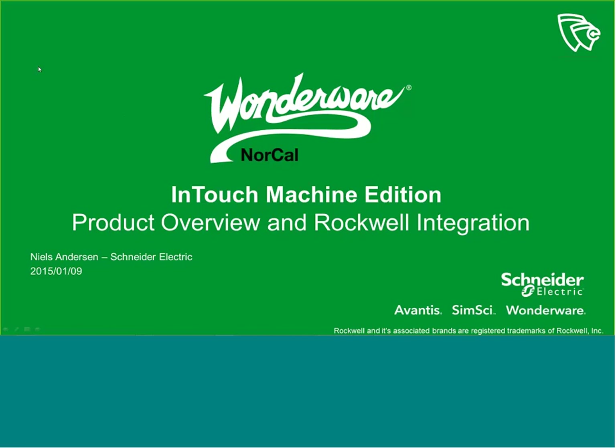Now I'd like to introduce your presenter for today's webinar, Niels Andersen from Schneider Electric, which is now the parent company of Wonderware. Niels has worked in the industrial software and automation industry since 1991 and has spent most of his career in the Wonderware family. Good morning, and thank you to everyone who's attending this webinar.